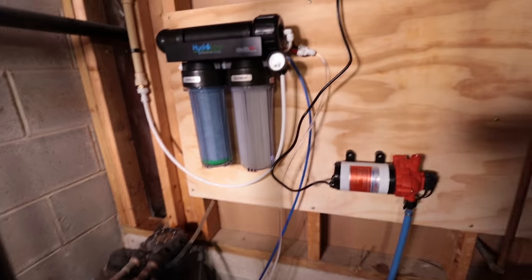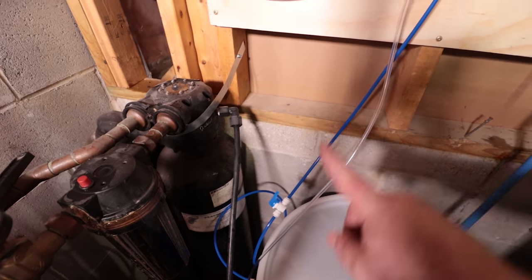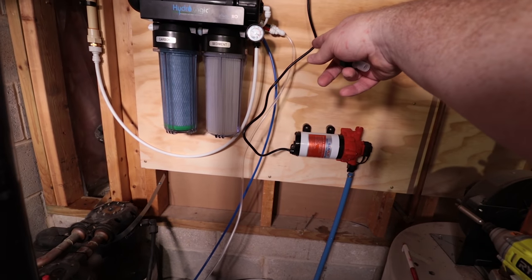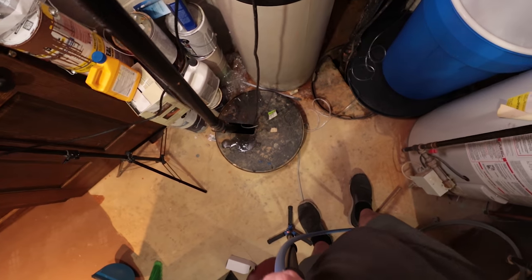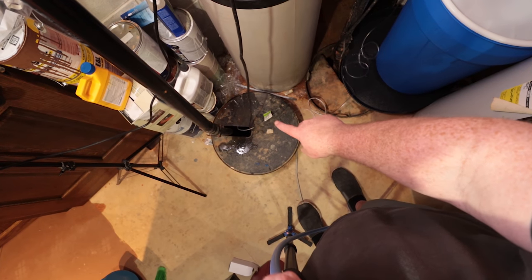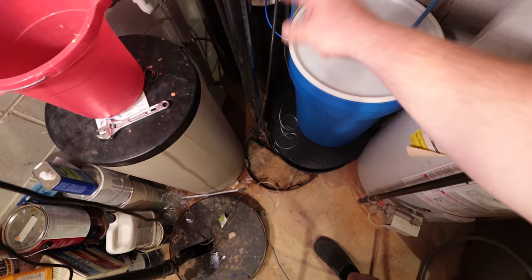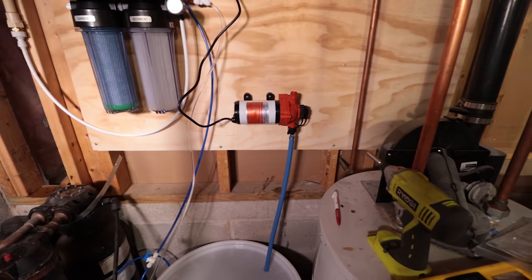I did turn on the RO system and got everything hooked up. The inlet hose is there — I wound up swapping out the black hose for some clear refrigerator line that was the same size. I've got two sump pumps, and I wanted to drain into the one that doesn't run very often, rather than adding more stress to the one the water softener drains into. Then I'm going to run the other bit of PEX up and over to my brewery connection on the wall.